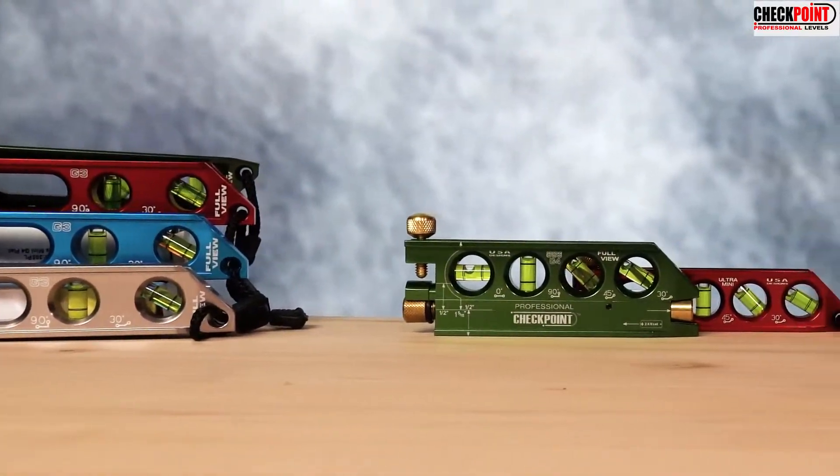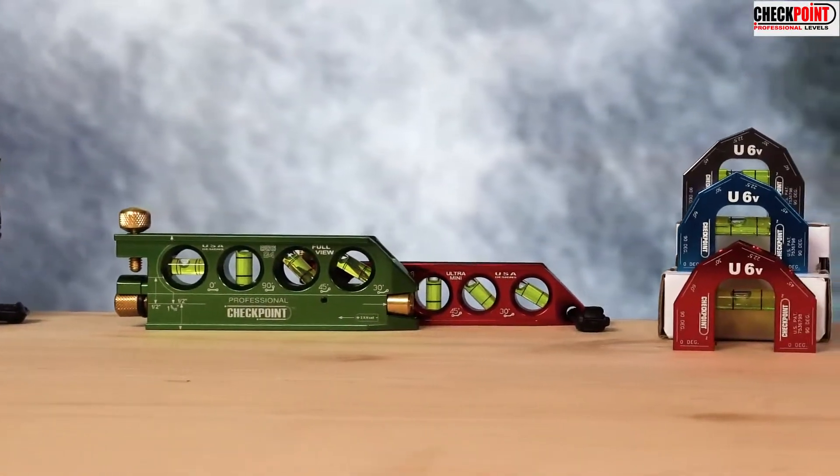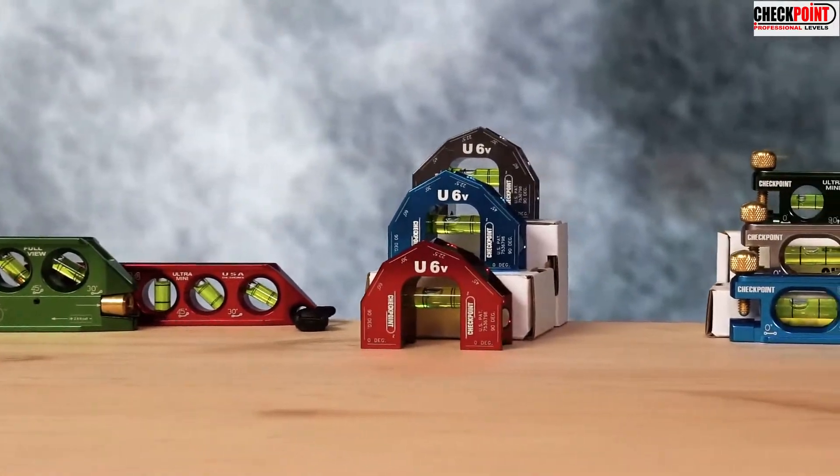Checkpoint Levels was established in 1998 to provide the quality professional tools you need to get jobs done faster and easier than before. We are the number one level for all pro trades, including plumbers, electricians, welders, and fabricators.